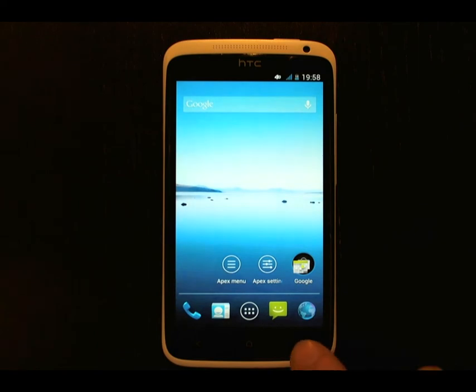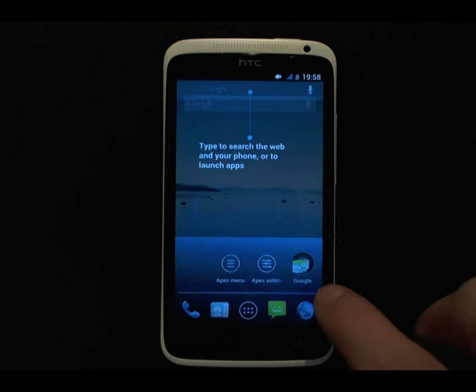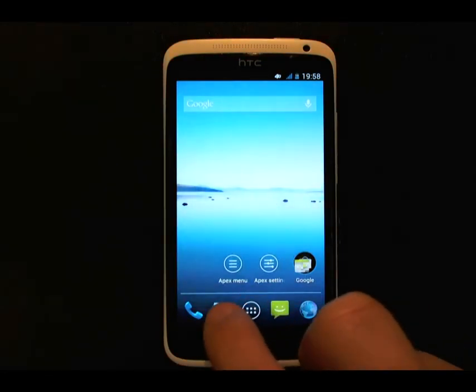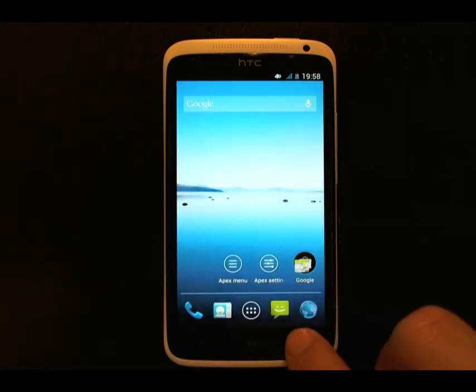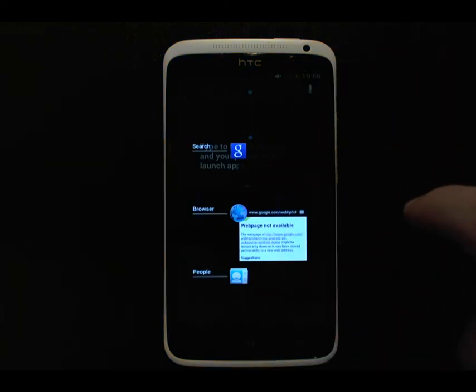So now if we press and hold the Recent Tasks key — there are no recent apps there, so let's start a few: browser, people. Now there's a more vertical list here that you can swipe up and down, which I much prefer.